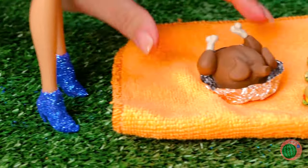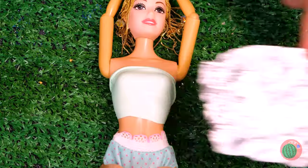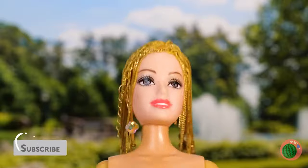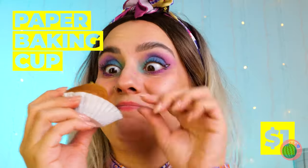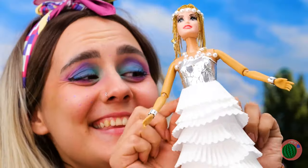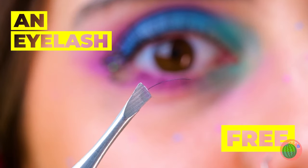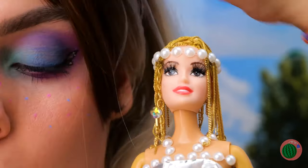A conveniently placed picnic — but even better, we've got free foil and a brand new top. Let's add pearls. Let's hope you like muffins, because their wrappers make a nice ruffle skirt. And you've got plenty of lashes to go around. She'll never shop retail again.